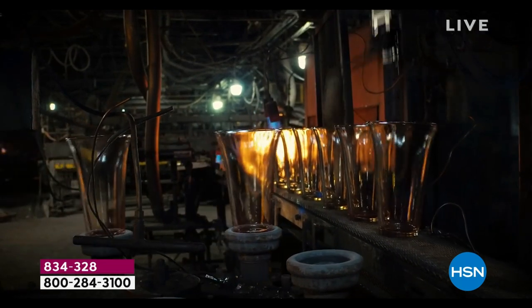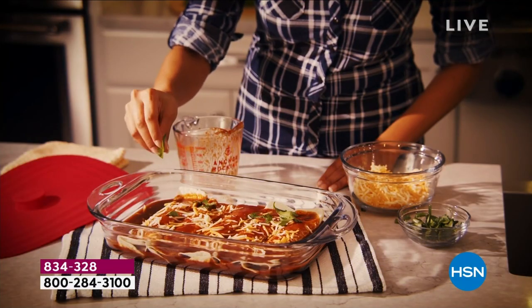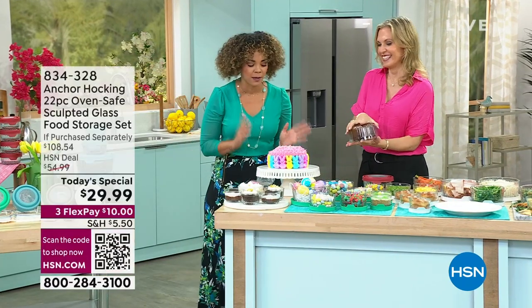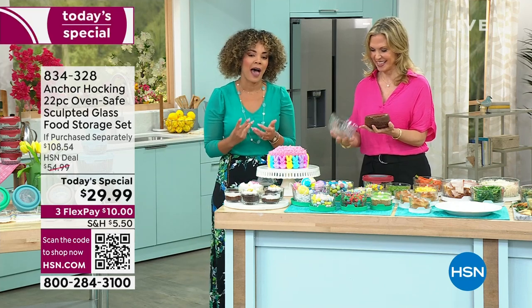The heavy-duty quality of this is just unbelievable, and it comes with a five-year warranty. When you get this, it's one of those pieces — whenever I give leftovers to a friend, sometimes I get it back, sometimes I don't. And they always ask, where did you get that?